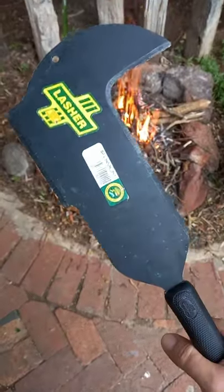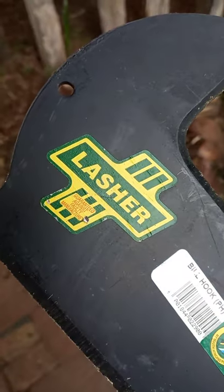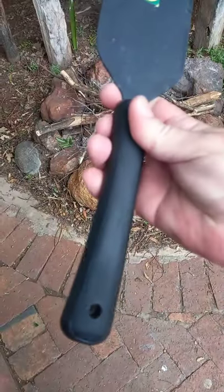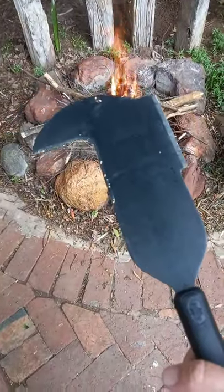G'day world, today I want to show you this thing — the Lasher Bull Hook. This is made out of 1095 steel, if I can remember correctly, and it is proudly South African. It's got the poly handle with lots of texture on it, so it will never get out of your hand.